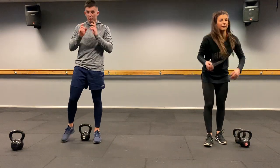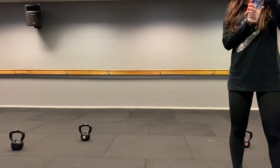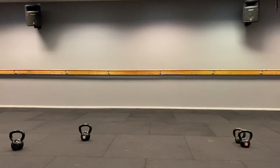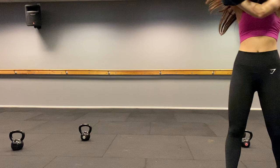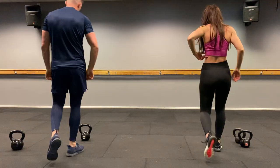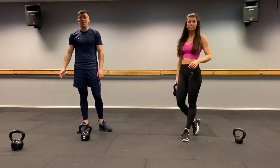Kettlebells down, grab some water, have a little drink. Ready for round two — keep yourself about a minute resting between each one. If you were with your lighter weight, perhaps go up to your heavier one. If you found it quite tough, stay where you are. Three rounds to go.